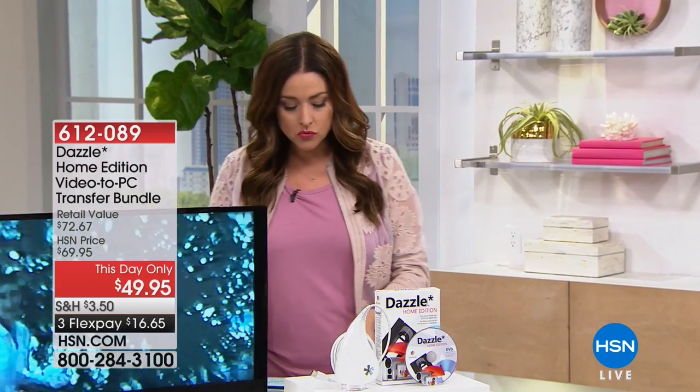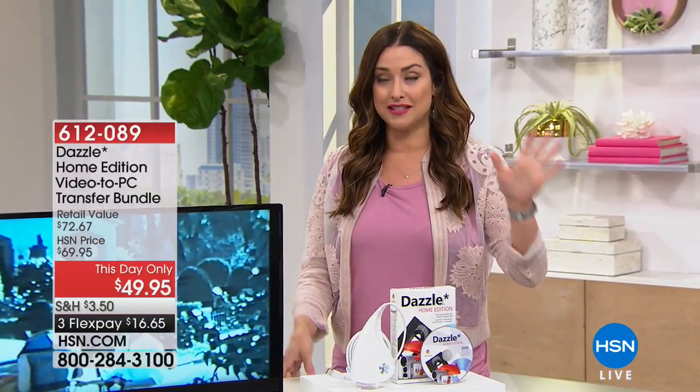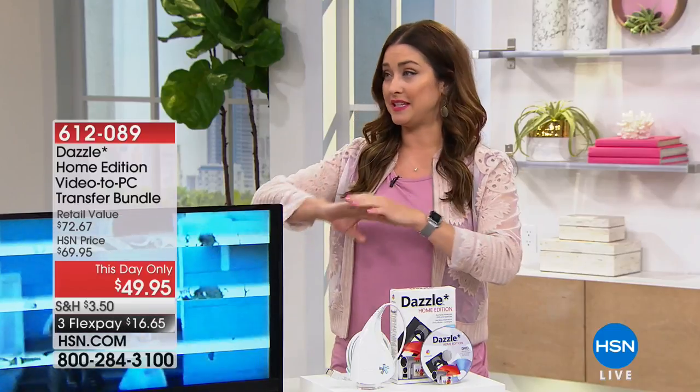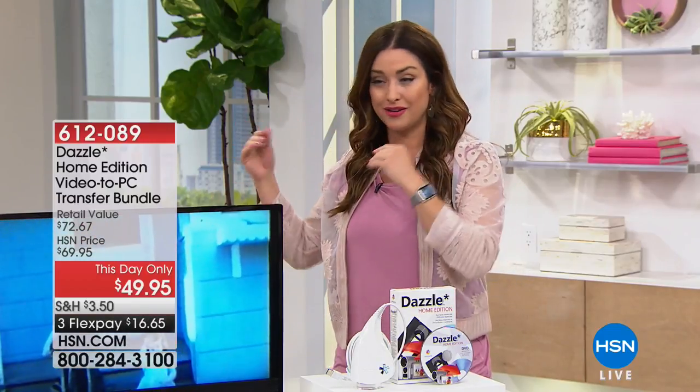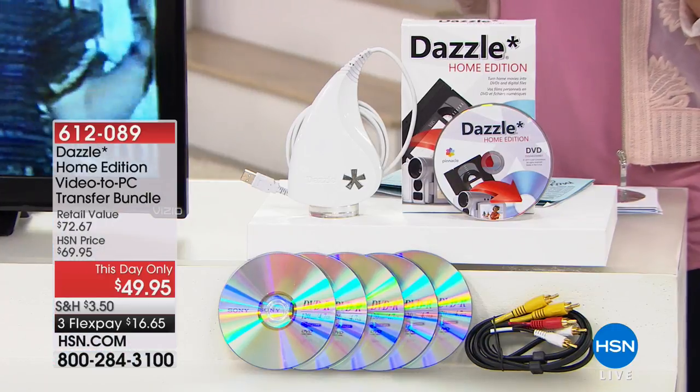Anything you've been wanting in our craft category here at HSN, get it today because only for today will you pay that five dollar charge just one time. Now let's talk about something we're so passionate about. For all of us that grew up with VHS tapes, we have amazing memories of our parents, our grandparents, our childhood on those older formats, and we know they're breaking down.